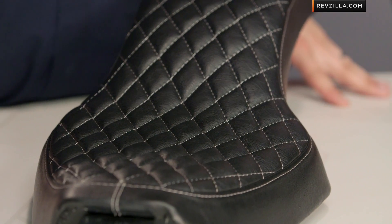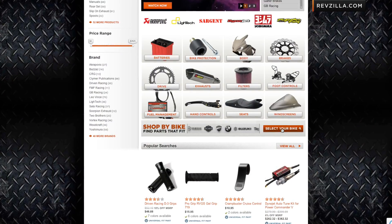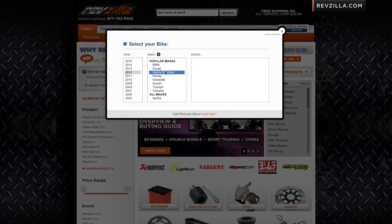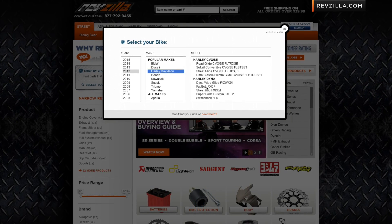Now I know I told you that this thing fits all rubber mount Sportsters and it does, but still confirm fitment — use our bike finder, check your bike out, and get in the habit of doing that every time you're on Revzilla.com, because we go to great lengths to make sure that the stuff you see is going to fit your bike.